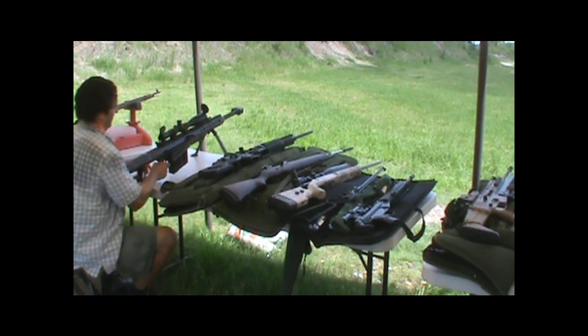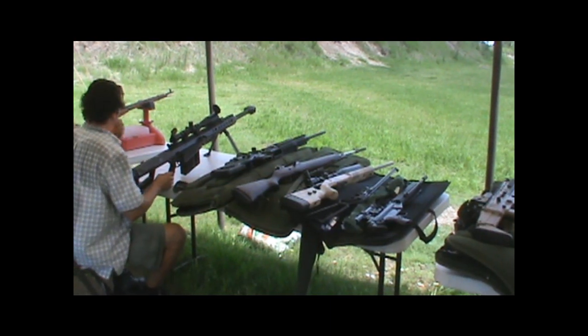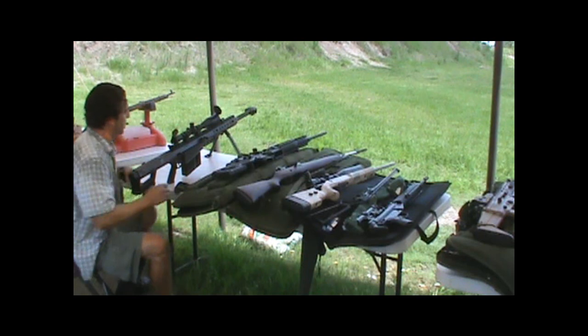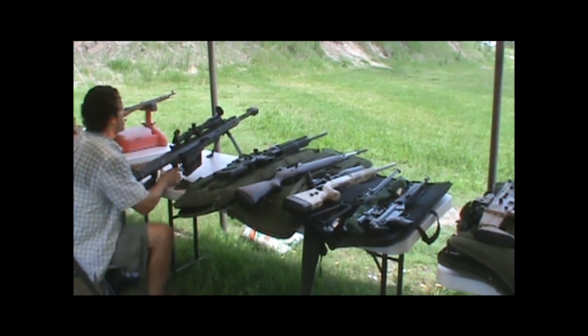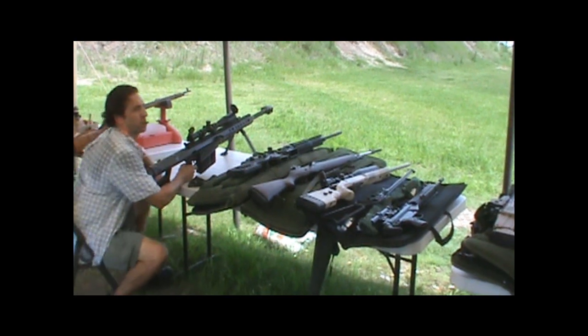These are going to be the first shots. We wanted to document this — we started with the unboxing, he put his scope on, and he's going to be sighting in here. But these are going to be the very first shots right here, and right here is the best place.